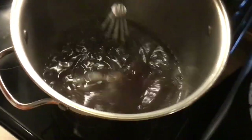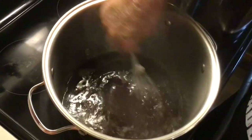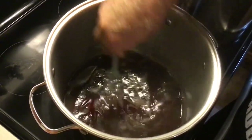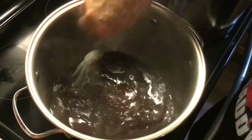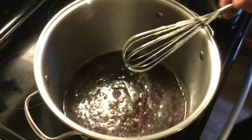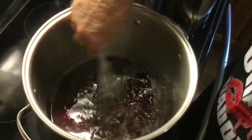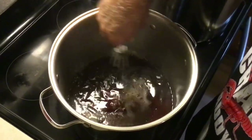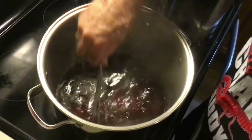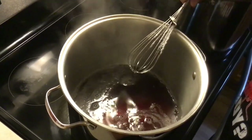We're going to be canning this in half pint jars. I like to do my jelly in half pints instead of pints because it just seems to work out better for me. Now if you've got a pretty good sized family and you go through a lot of jelly, you may want to can it in pint jars. Pint jars process for the same time as your half pints, so you use the same timer for your jars.